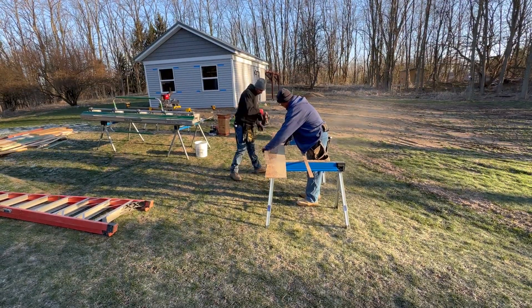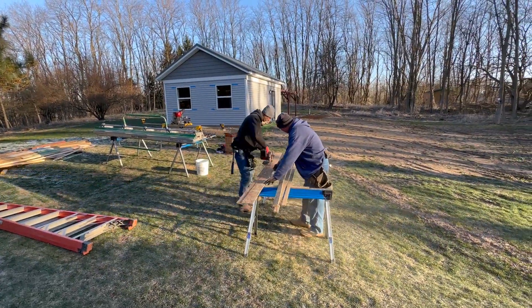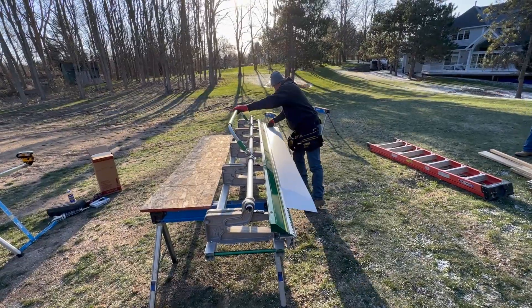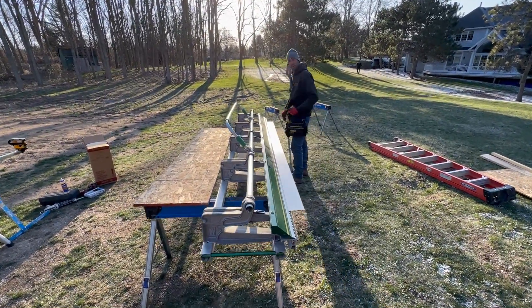The first task of the day was to do the trim work on the back gable so that things would be framed and ready for the shakes that would go on. Besides the wood trim, there was quite a bit of custom aluminum flashing that was cut and bent to fit each area as needed.